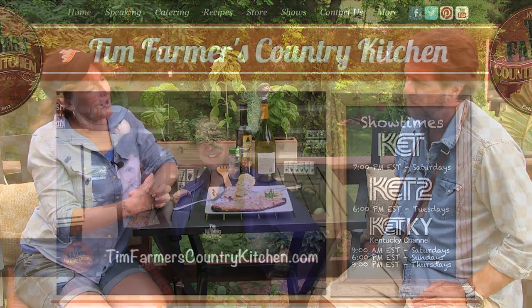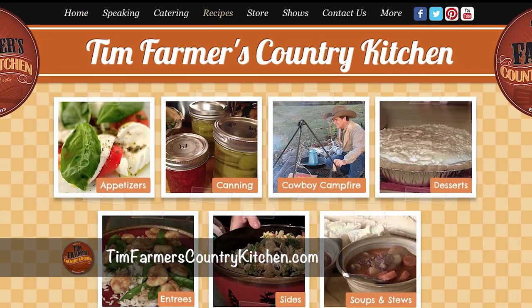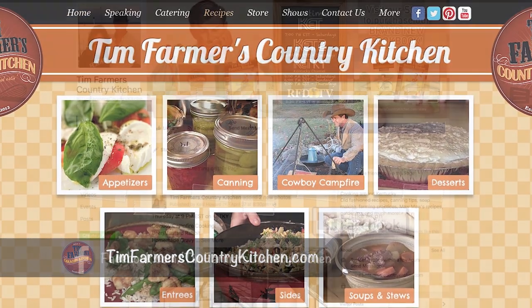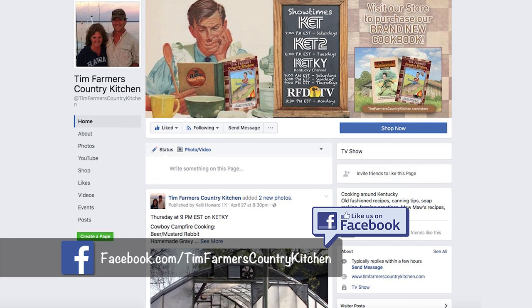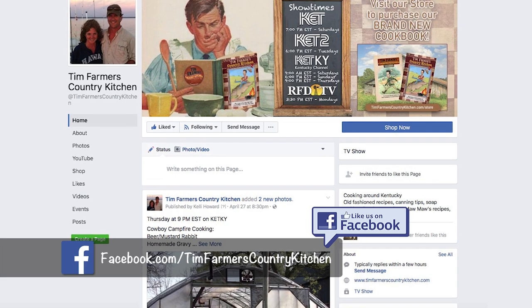A lot of people are asking about puppies - those are all spoken for except for two. If you wanted to find some recipes we've done before, go to timfarmerscountrykitchen.com and click on recipes - you can find a hundred million there. Also, Tim Farmer's Country Kitchen Facebook page - all you've got to do is get on there, hit like, and instantly we're friends.